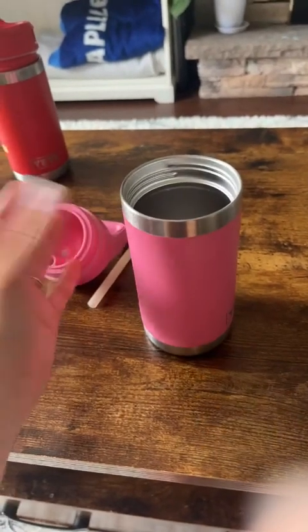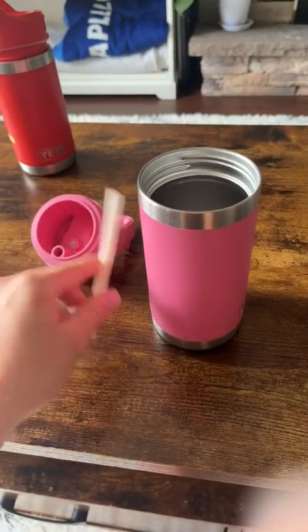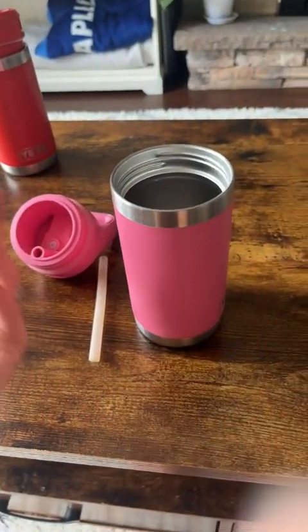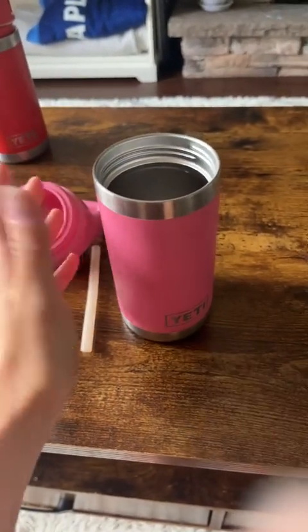The other downfall is it is a little bit expensive — there are a lot more affordable water bottles out there on the market. That being said, these are the only ones I haven't had to replace over and over again. That's why I continue to invest in them, because it's a better bang for your buck in the long run.